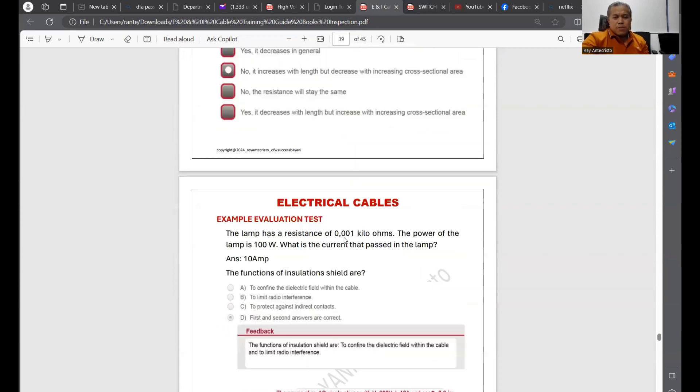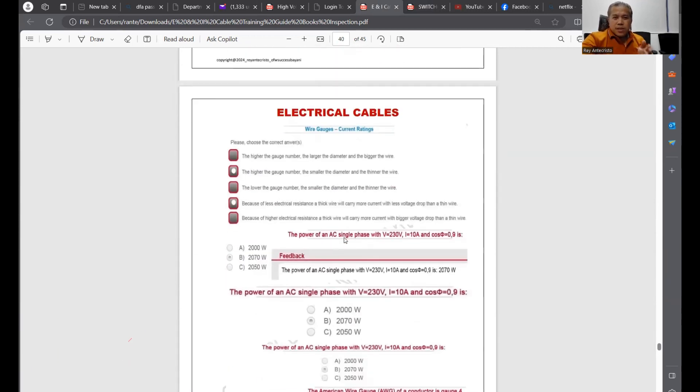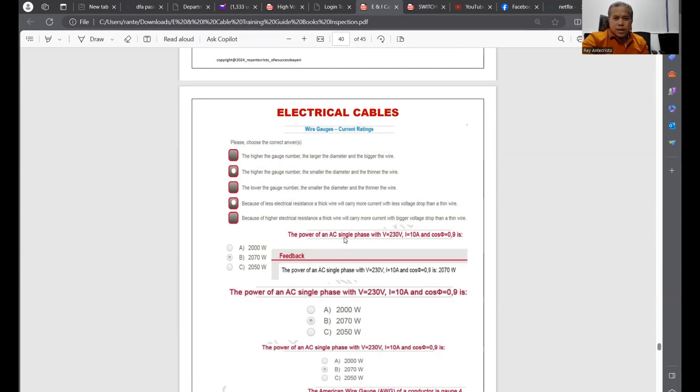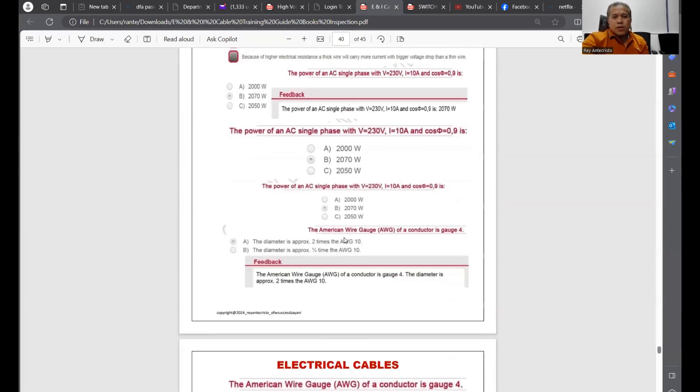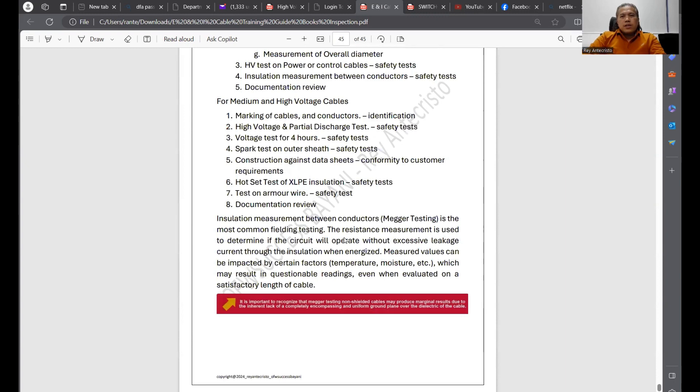It's a very affordable amount — 150 pesos or 15 dirhams — for the two PDF files. If you are interested, send me an email. If you are in the Philippines, send GCash and then send your email address, and I will forward the files to you. That's it, guys. This is the PDF I created — looking forward to hearing from you. Bye-bye, have a nice day.